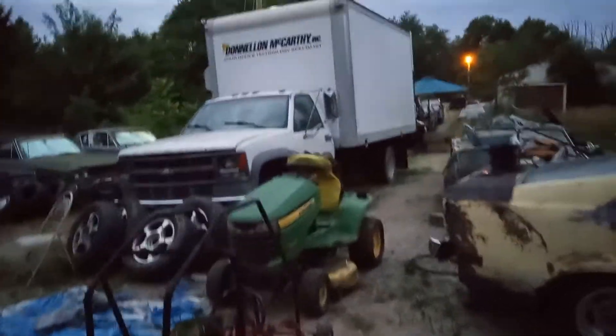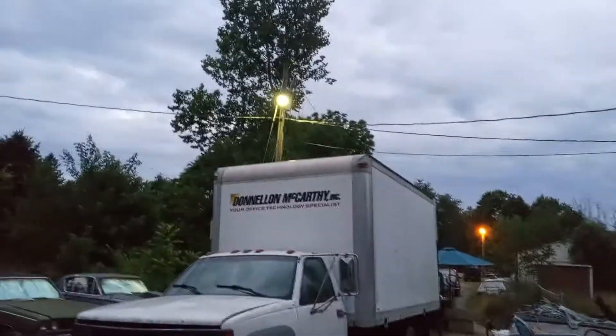Hi guys, welcome back. You're back on the blog with Beamer and Sun Garage, and you can see the outside utility lights come on because it's getting dark.